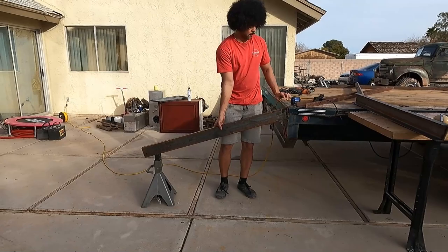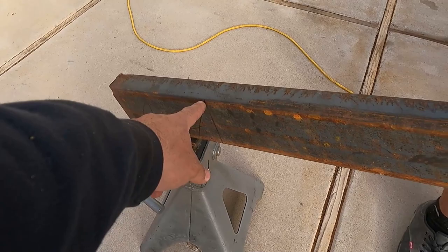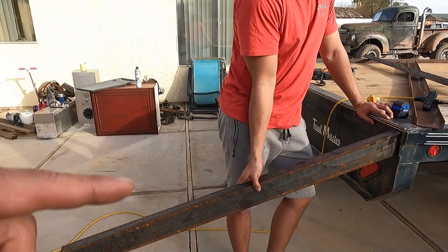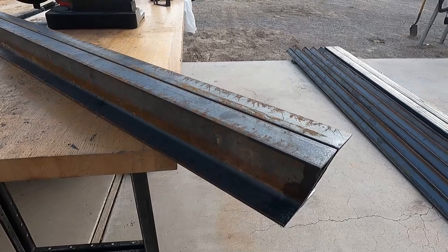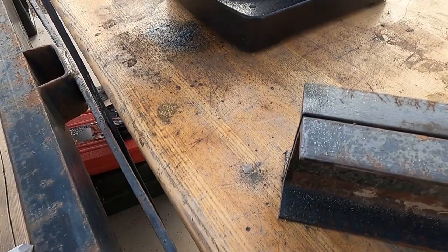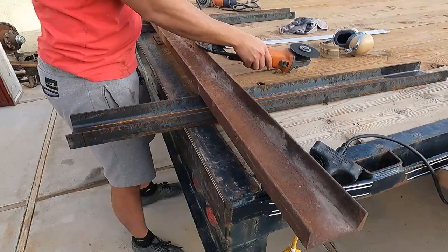Now we're going to go get the four-foot mark from here to here — it might be that mark right there — and then we're going to cut that as well, then do the other side and go from there. Some good measuring and cutting, not too bad. Now we're going to cut this piece — this is the bottom section — and they're going to weld to this back portion, then everything else is going to weld to that.